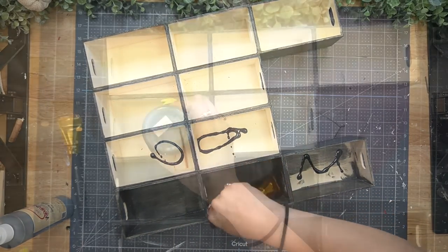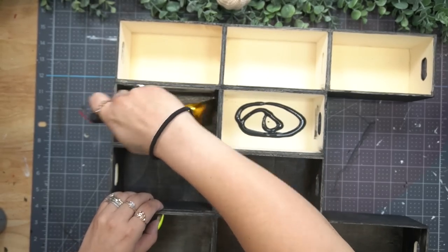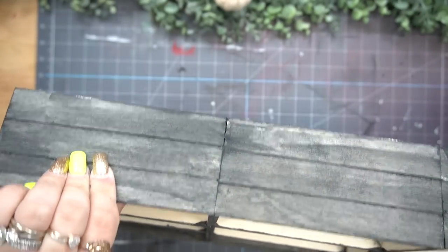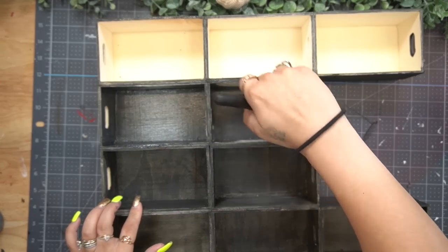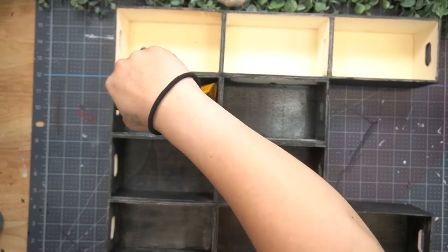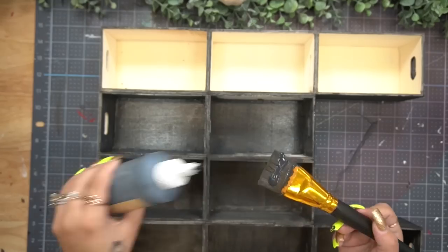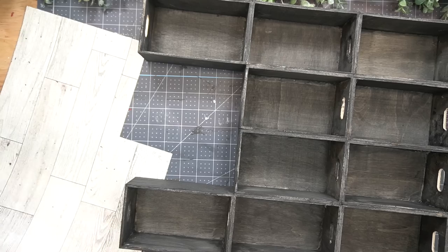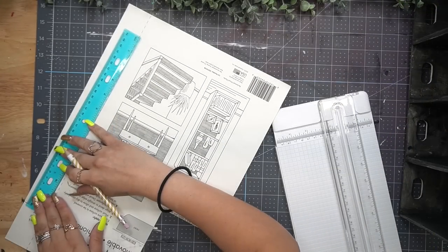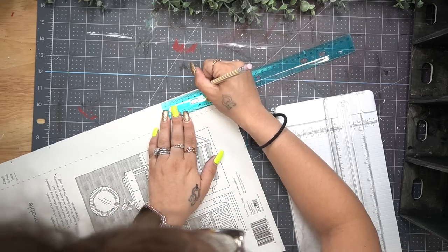Once the glue was dry I flipped it over, took all the stickers off the bottom of the boxes, and then stained the entire thing front and back with my Dixie Belle Black Magic Voodoo stain. The easiest and quickest way I found to do this — without spray painting — is to squirt some stain in the bottom of the crate, paint the bottom and sides, and once that's covered, put more on your brush and do the sides.